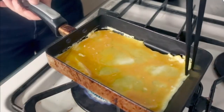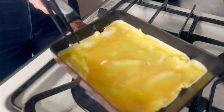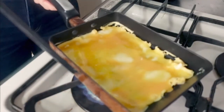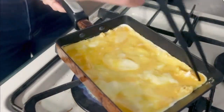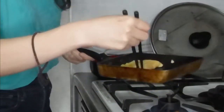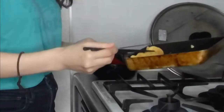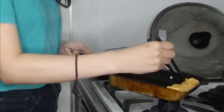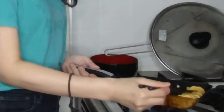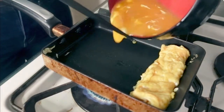If the egg mixture starts to bubble, break the bubbles using chopsticks or a fork. When the white part starts to set, begin rolling the egg mixture from the back. Before making the next roll, slide it back and put oil in the pan — well, I forgot to put oil, but oh well.